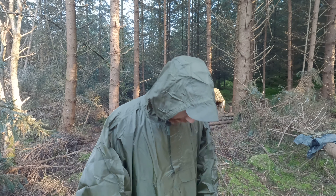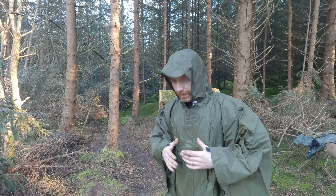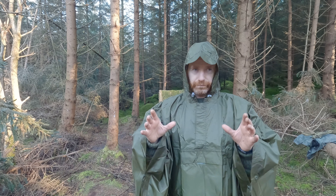My initial impression is it could be a little bit longer. It's just around about the knees, so I would prefer just a wee bit longer. If you're a bit shorter than six foot this will suit you.